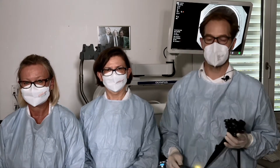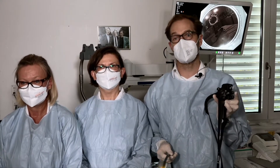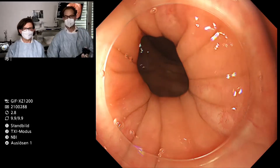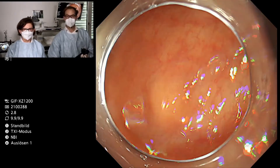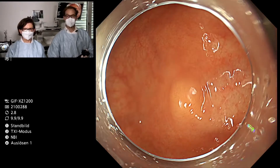Our first scope we prepared is an Olympus GIF-XZ-1200, the zoom gastroscope. We'd like to present the case and the lesion with this endoscope. Coming from the anal channel, the lesion is located around four or five centimeters above the anal channel, and you can see it nicely with a normal mucosal pattern.